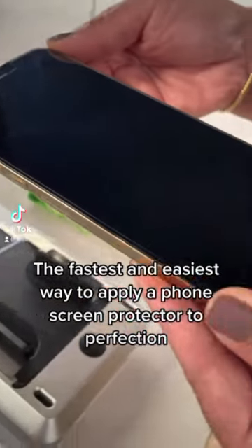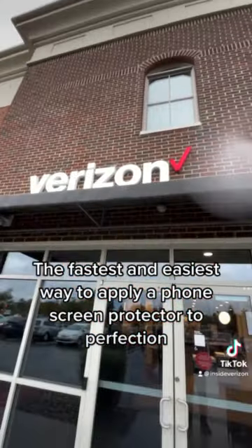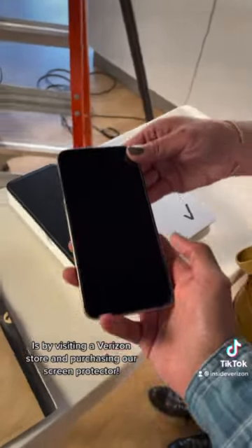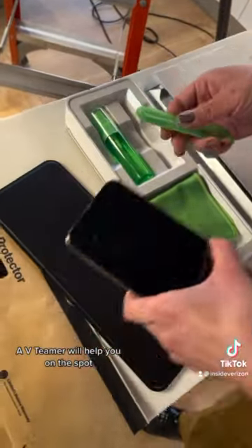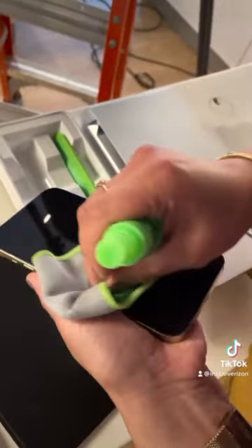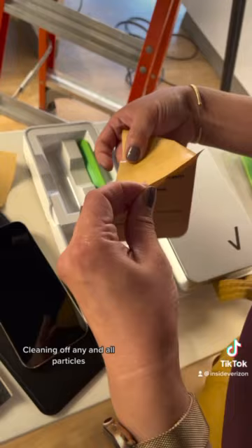The fastest and easiest way to apply a phone screen protector to perfection is by visiting a Verizon store and purchasing our screen protector. A V-teamer will help you on the spot, removing your old screen protector and cleaning off any and all particles.